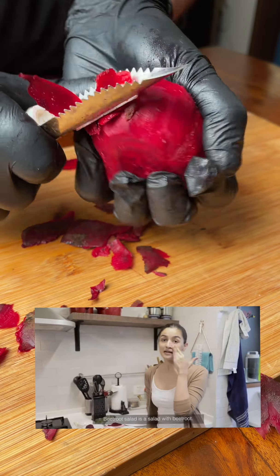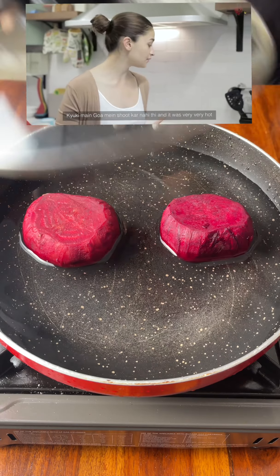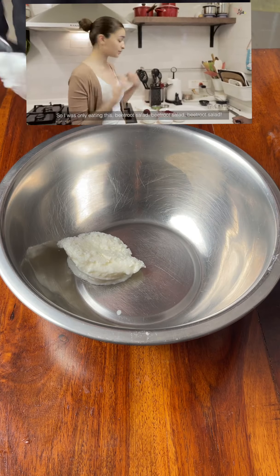Beetroot salad is a salad with beetroot, and it is one of my favourite things. I used to eat it constantly. I remember during the years when I was shooting in Goa and it was very very hot — I was only eating beetroot salad.